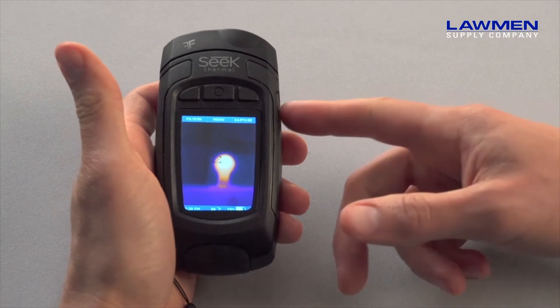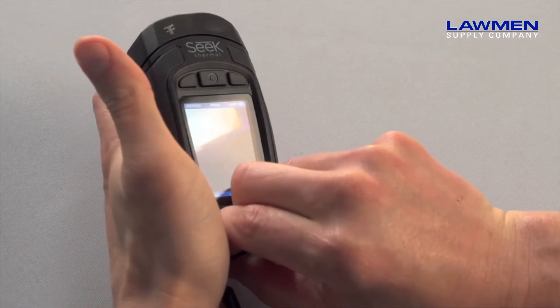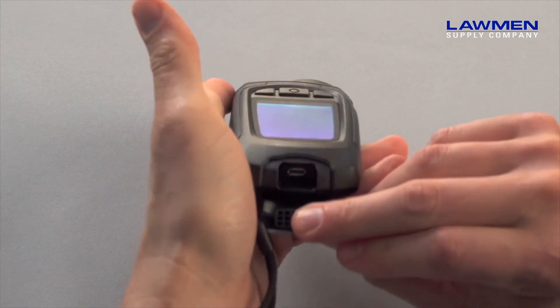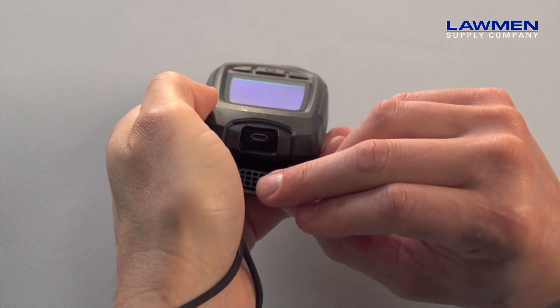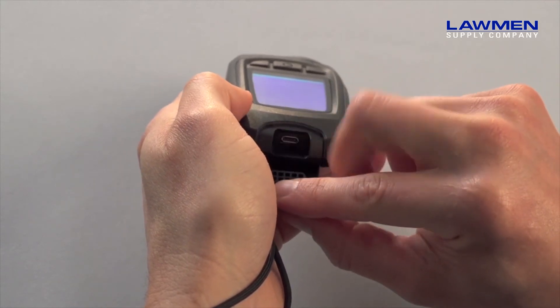On the right side you've got the flashlight button, and on the bottom you will find the rubber flap. Inside is where the micro USB port is located, which is for charging and file transfer, and just above it you can see the micro SD card here.